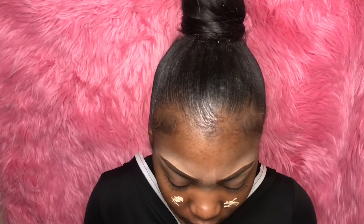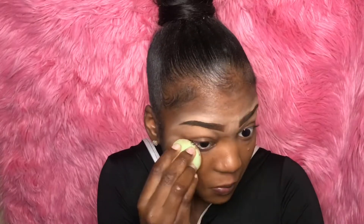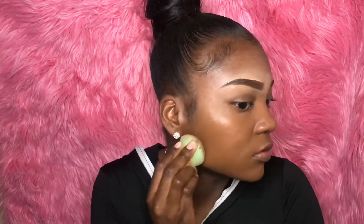For primer, I'm actually using the eyeshadow primer by Milani. It's kind of a sticky matte finish. And the foundation I'm using is Maybelline Fit Me Foundation in the color 368, I believe. Now I'm just blending it all out with the beauty blender.